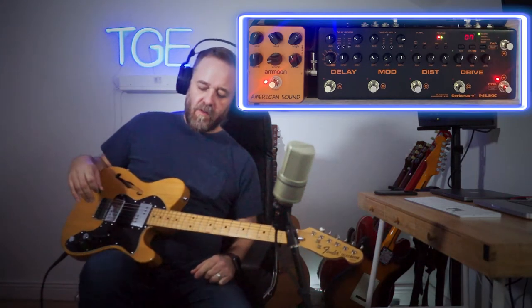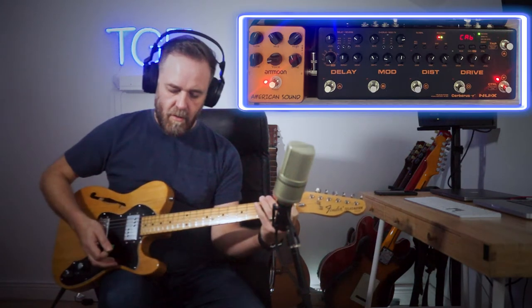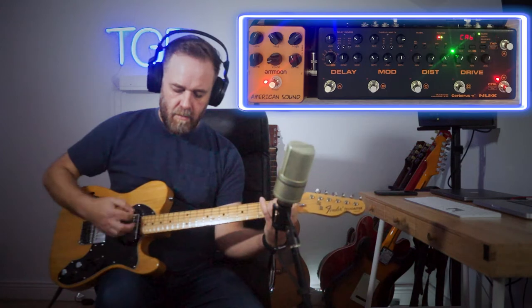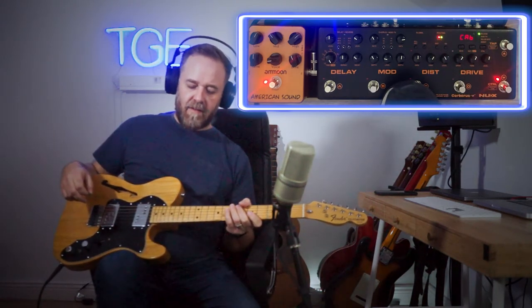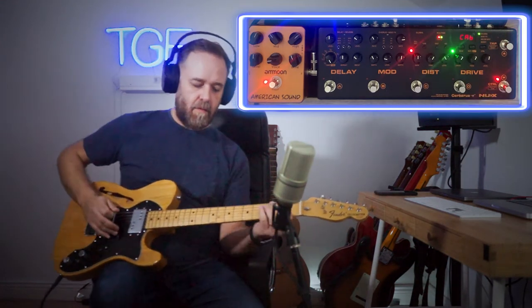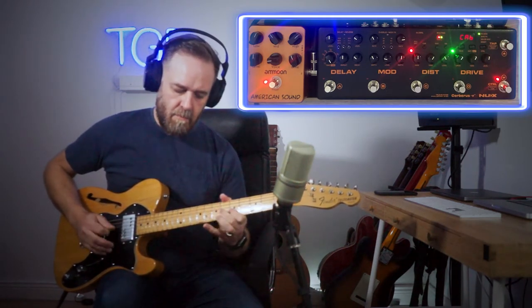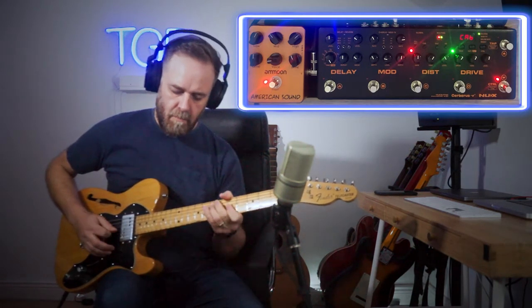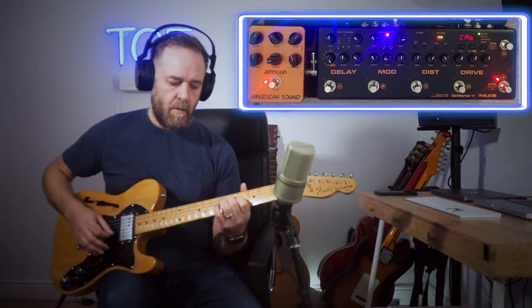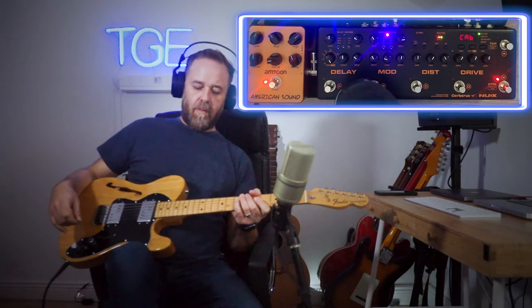To build up a nicer guitar sound, the first thing I'm going to do is turn on the reverb — it's allocated to a control switch. It's just a spring reverb. Next I'll show you that the overdrive works great — the American Sound takes it really well. Then the distortion. I can combine them for a lead sound. You can then add a univibe — sounds like playing a univibe through a real amp. And then maybe a delay.